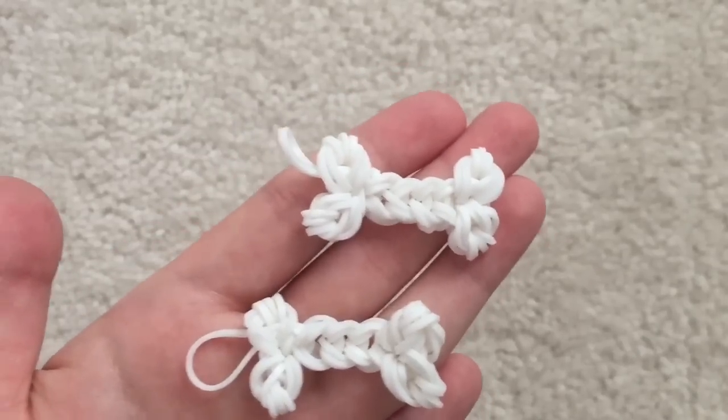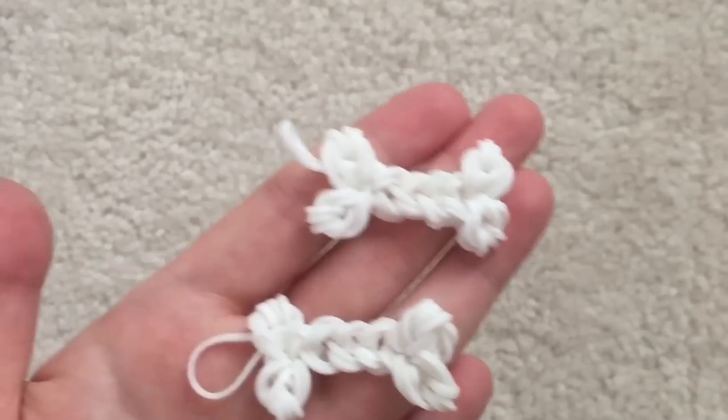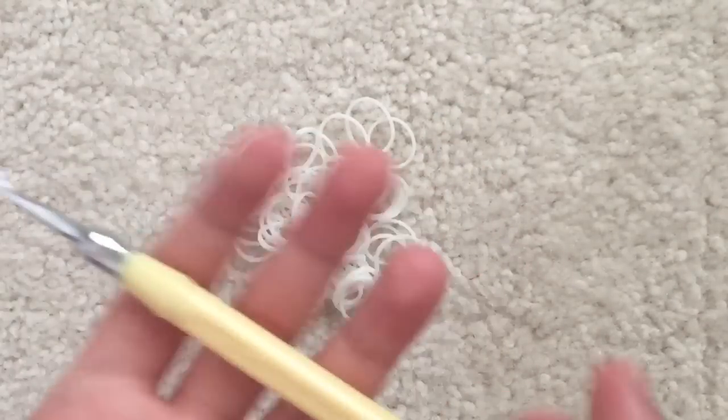Hey guys! Today I'll be showing you how to make these cute little dog bones using just a hook. You'll want some white rubber bands and a hook.